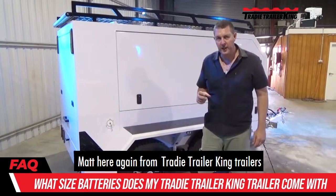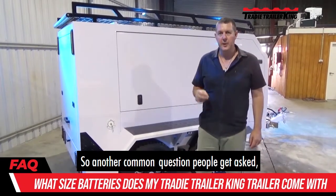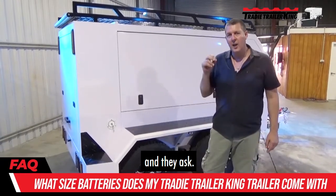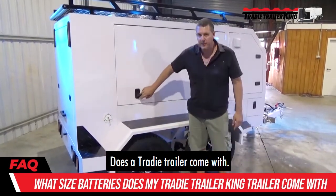Matt here again from Tradie Trailer King Trailers. Another common question people get asked — they understand that there's power inside these trailers and they ask: what size batteries does your trailer come with? Does the Tradie Trailer come with?